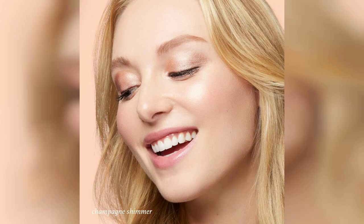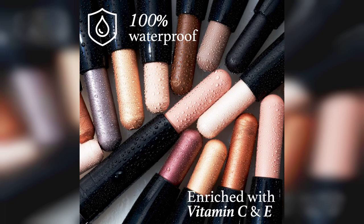Now let's talk about this eyeshadow stick. The first thing that caught my attention was its creamy texture, which glides on smoothly without any tugging or pulling on the eyelids. The Champagne Shimmer Shade is a beautiful, versatile color that can be used for both everyday looks and more glamorous occasions. It has just the right amount of shimmer to catch the light without being overly glittery.